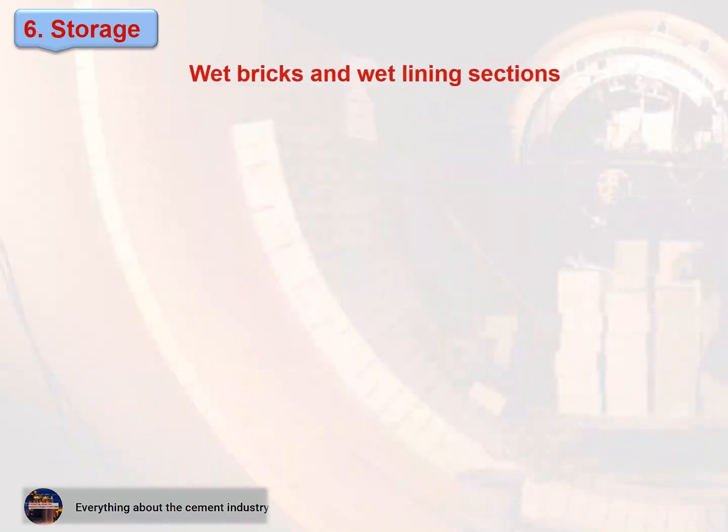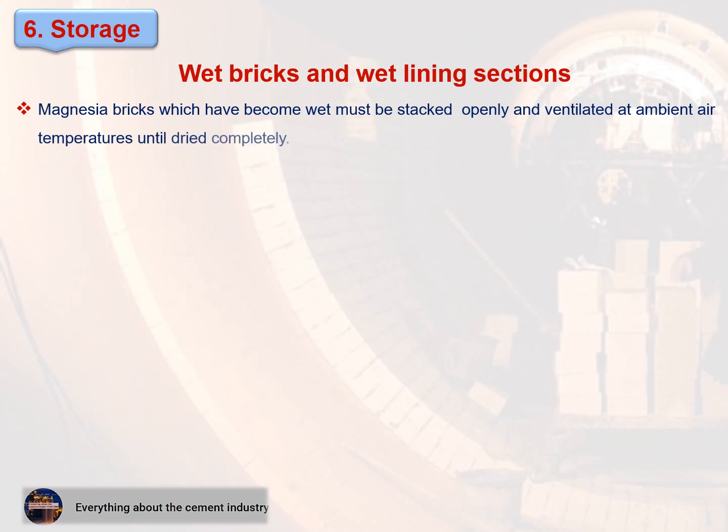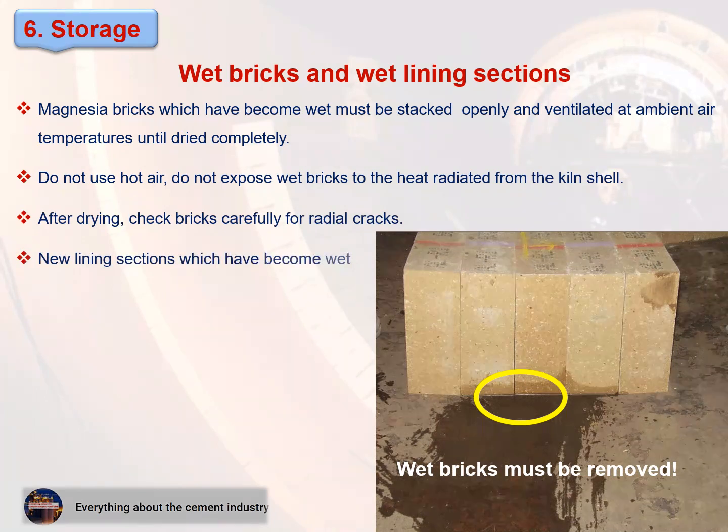Wet bricks and wet lining sections: magnesia bricks which have become wet must be stacked openly and ventilated at ambient air temperatures until dried completely. Do not use hot air, and do not expose wet bricks to the heat radiated from the kiln shell. After drying, check bricks carefully for radial cracks. New lining sections which have become wet must be removed and replaced by dry bricks.